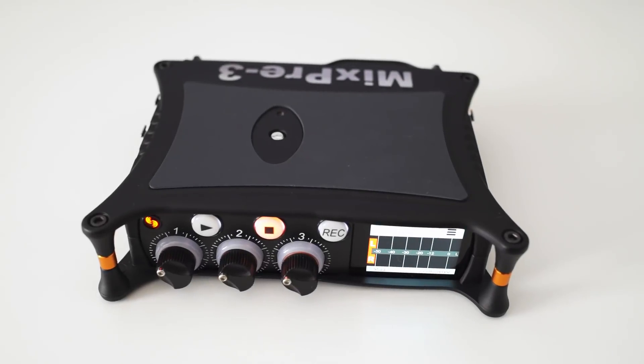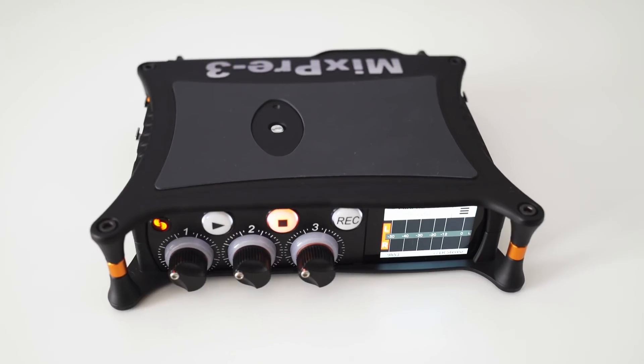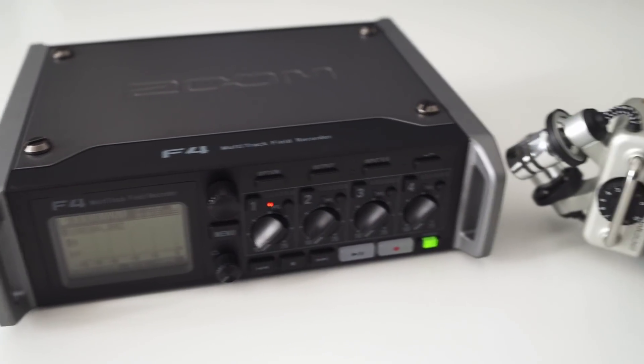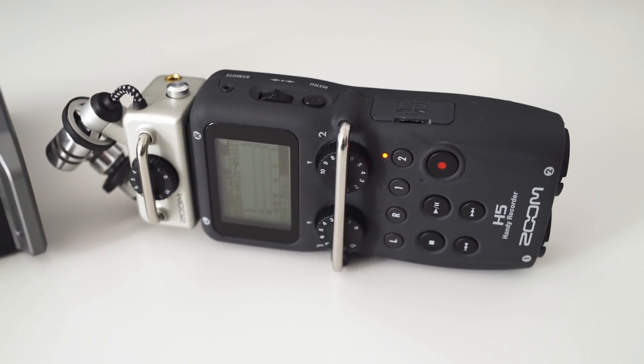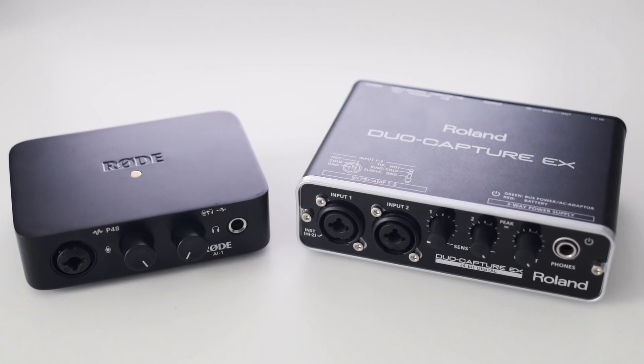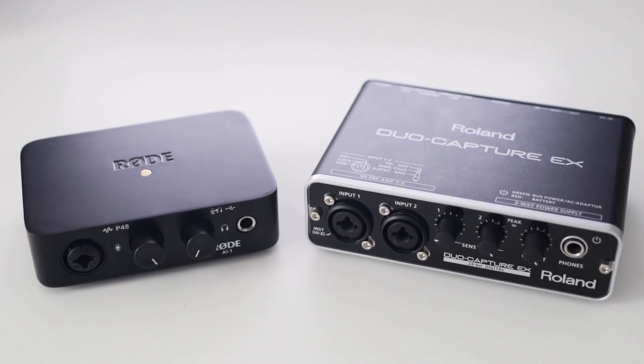Here we are going to compare the preamp noise of the Sound Devices MixPre series, the Zoom F series, a Zoom H5, and I will also throw two audio interfaces into the mix — namely the Rode AI-1 and the Roland Duo Capture X.